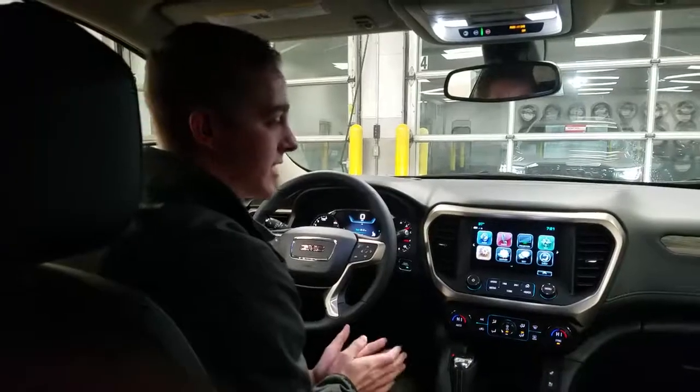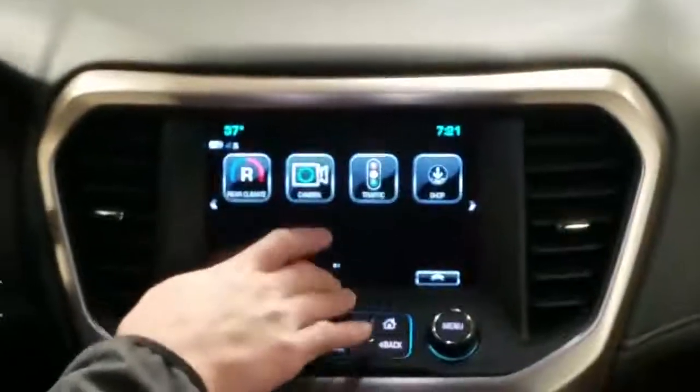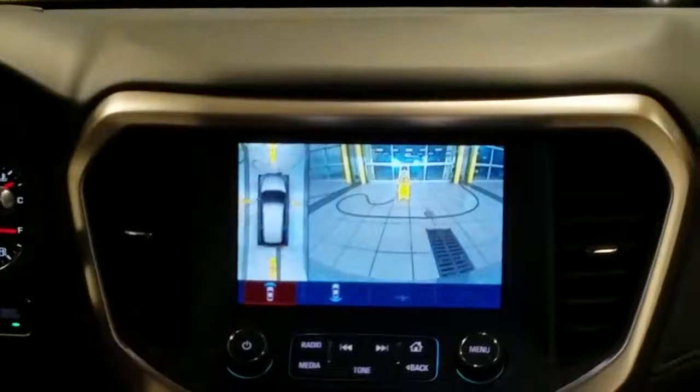Now, how we are going to get to this specific technology is we're going to go over on the screen, just one tap — we're going to hit the camera icon, which is going to bring up our surround vision camera right here.